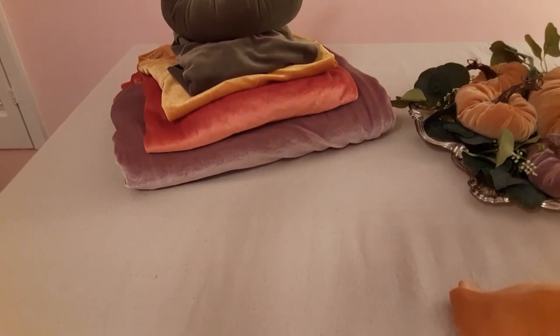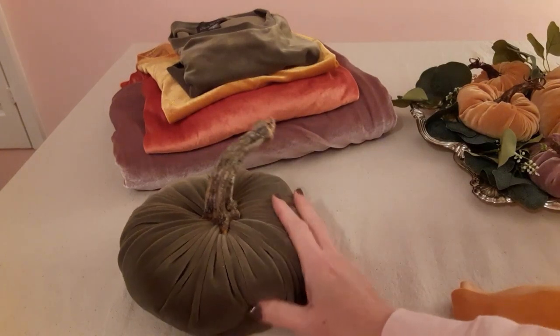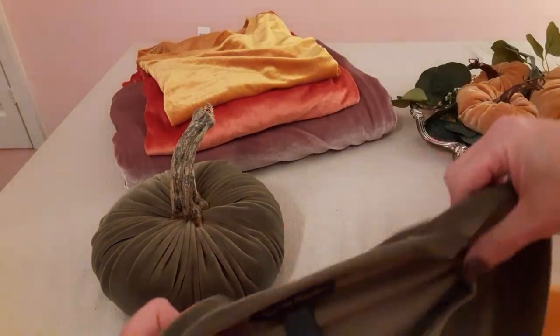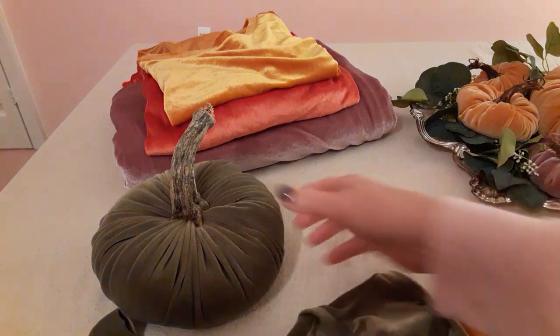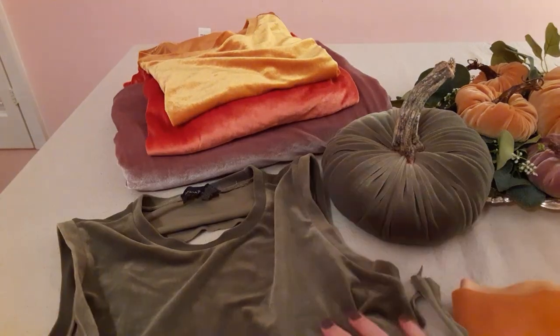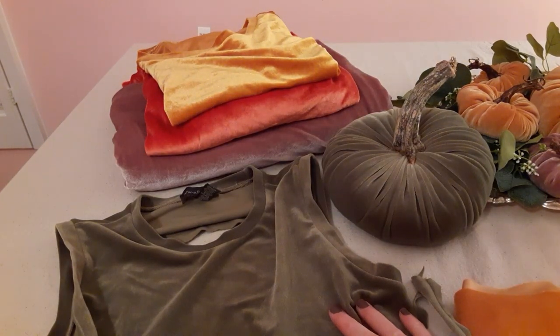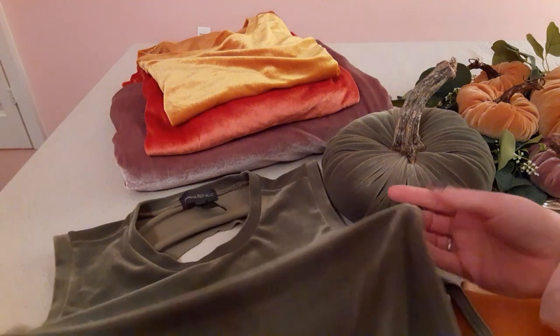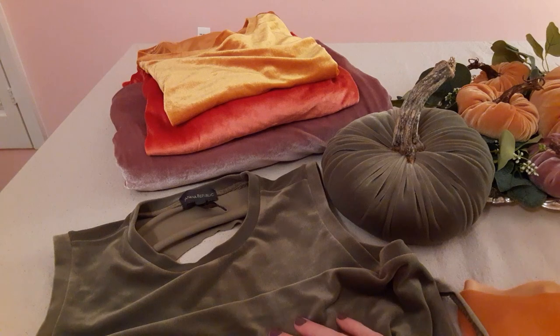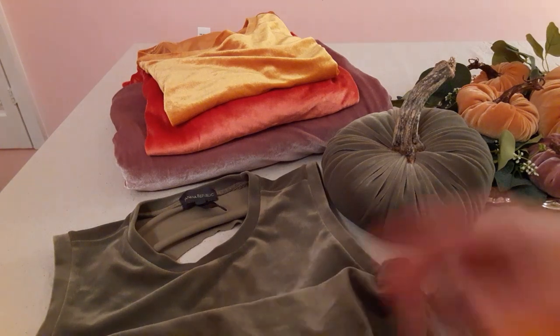I wanted to talk a little bit about stretch velvet. I have a pumpkin that was made a few years ago using this cute little shirt — it was bought at the thrift store and I've used up most of it. It was a sleeveless little shirt in a beautiful shade of green. A lot of times you can find colors in stretch velvet that you can't find at the store.